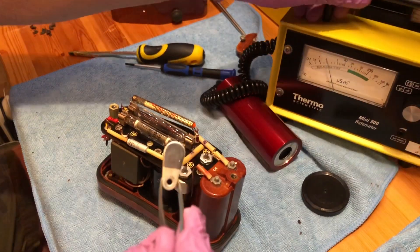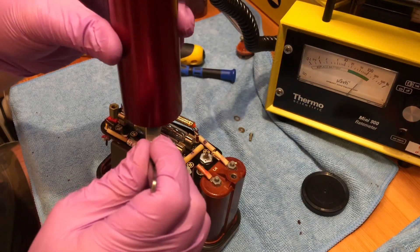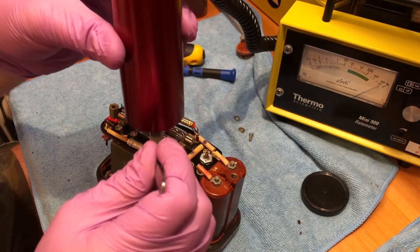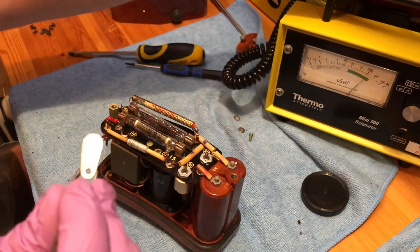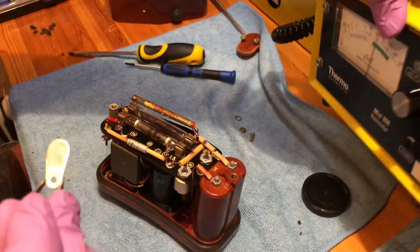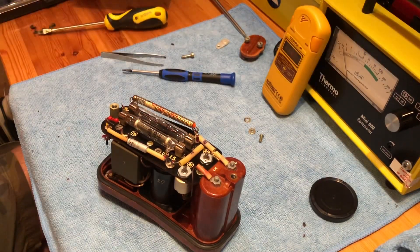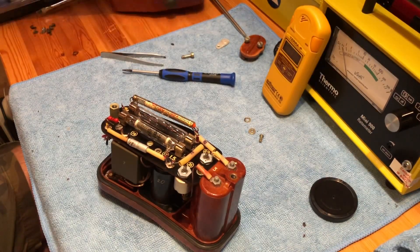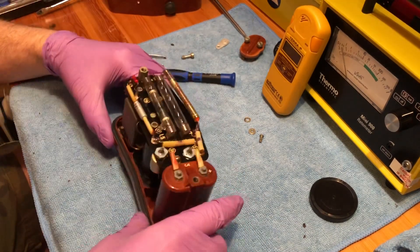I'll do a quick check on the ingot with the meter just to show you — a lovely little check source to have. I've got quite a few of those now, two or three ingots. There are two screws holding the main printed circuit board and the Geiger-Müller tubes in place.